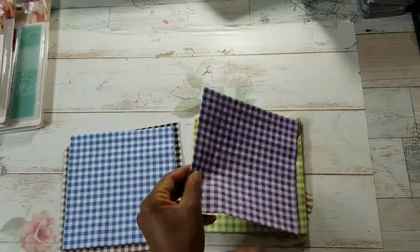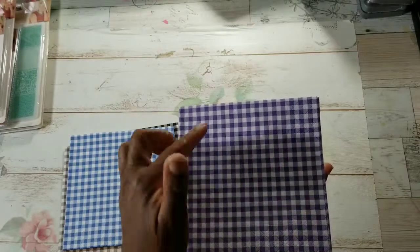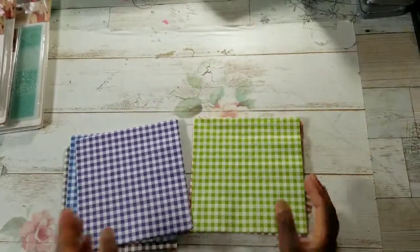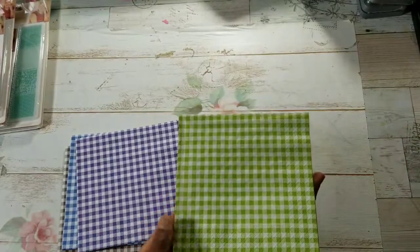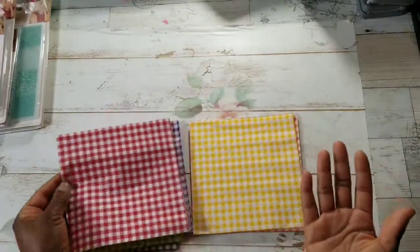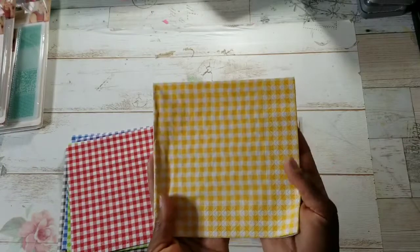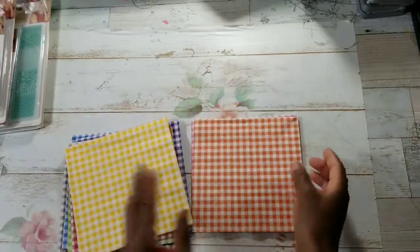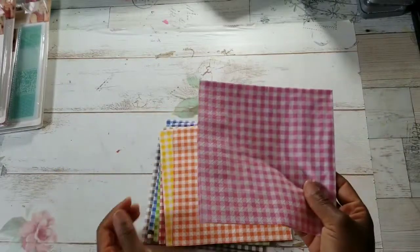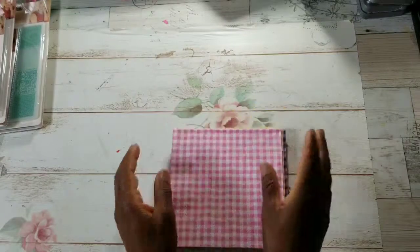And then there's blue. All the prints have the same size checkers or squares. This is lavender or purple, and I love this spring green. And then you've got to have red, right? And then yellow — it's so bright and cheery. And then orange. And then you've got to have pink. So there's 10 different colors of gingham.